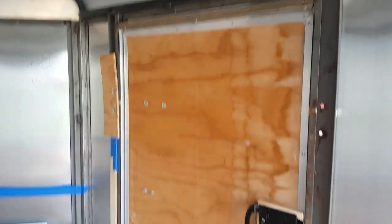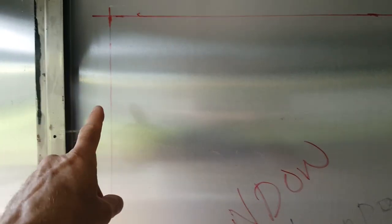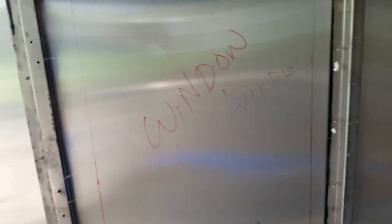My windows are 18 wide and 27 tall, so I've laid out a rectangle. Since I've removed the interior, I can do it from the inside going out. My lines are about 18 and a quarter wide and 27 and a quarter tall, between the studs. I laid out both windows at the same time — might as well do them both since I've already got the measuring equipment out.